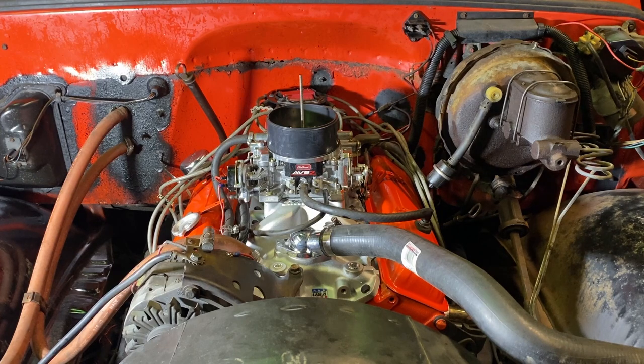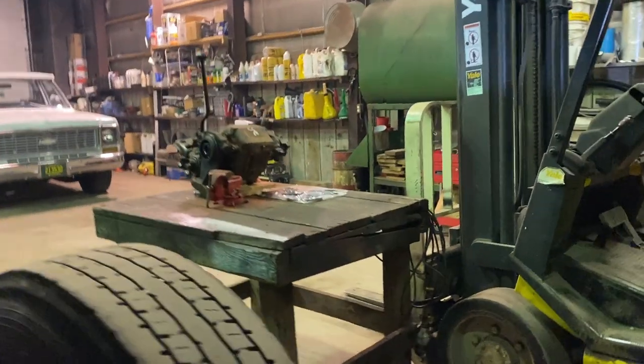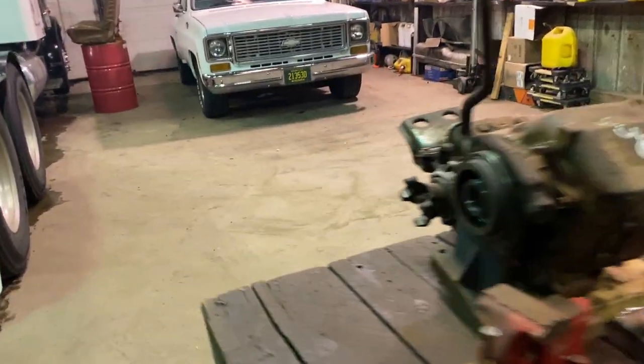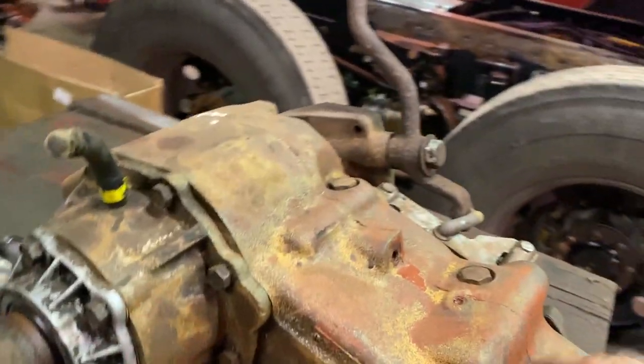That's kind of an update on the C20. I know it's not much — it's kind of just me piddling around with it, but there's nothing we can do. I'm really hoping the transmission comes in for the brown truck. If that comes in, we'll be able to put this thing back together and get it on the road. The main thing being changed other than the transmission is the transfer case. I'm probably going to title those videos NP203 to NP205 swap, or 205 swap in a K10.